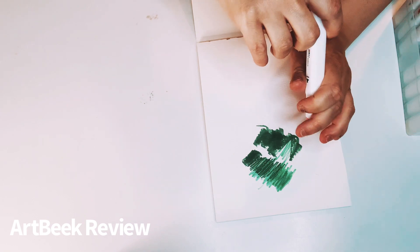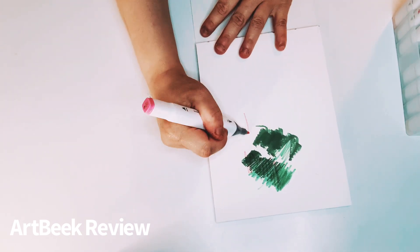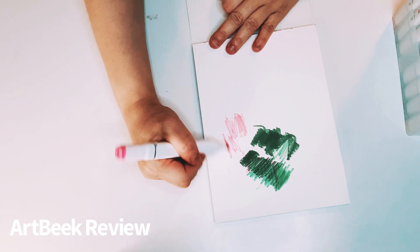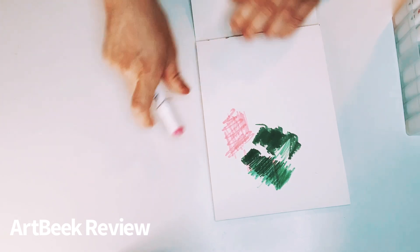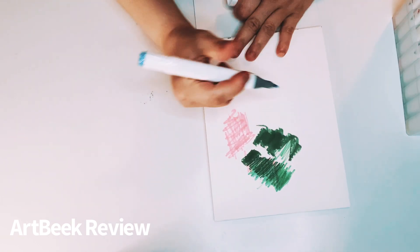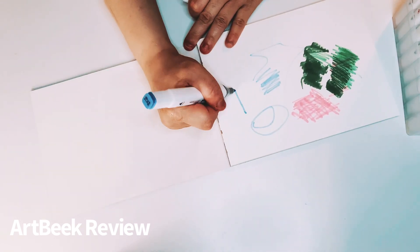This is so pretty. Look at that. This one is called pale pink. So pretty. That's a really pretty color with the broad tip. Sometimes the markers will not turn out the color as shown on the label, but I love that. Look at that — that's really pretty.